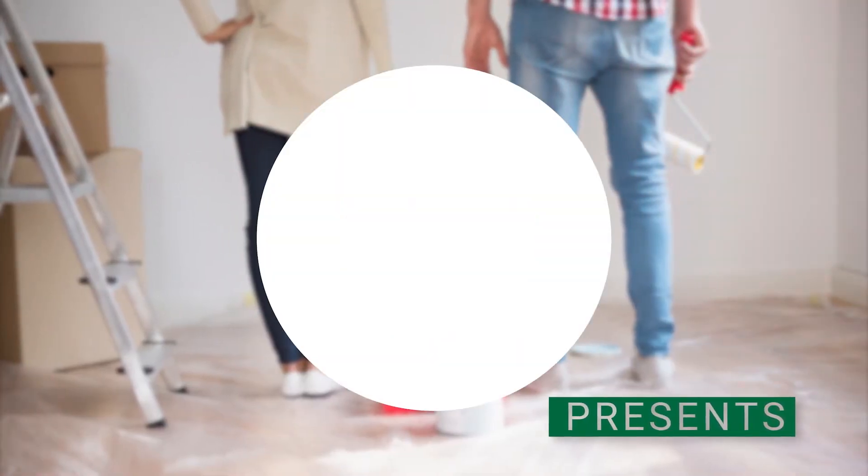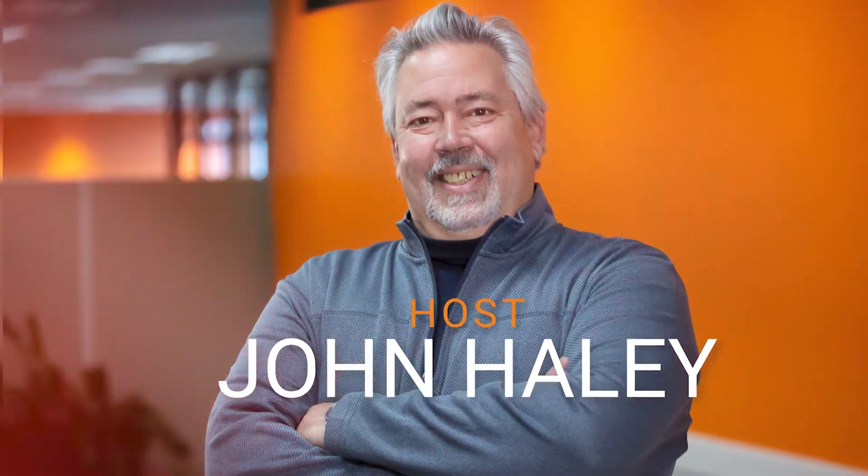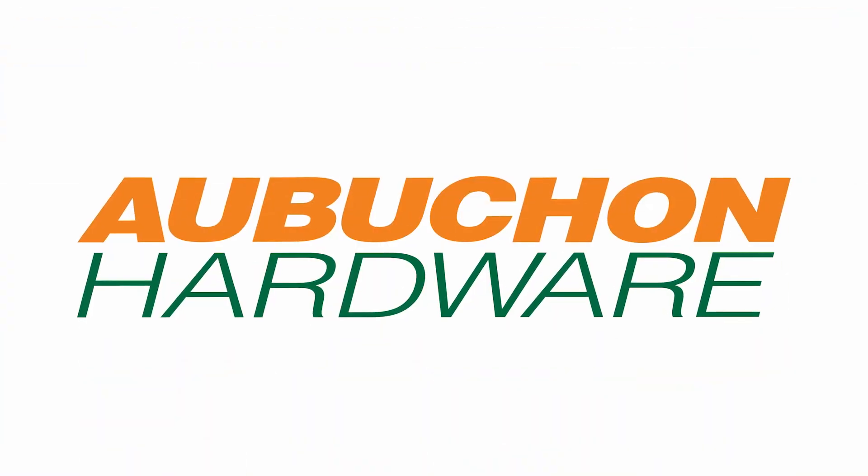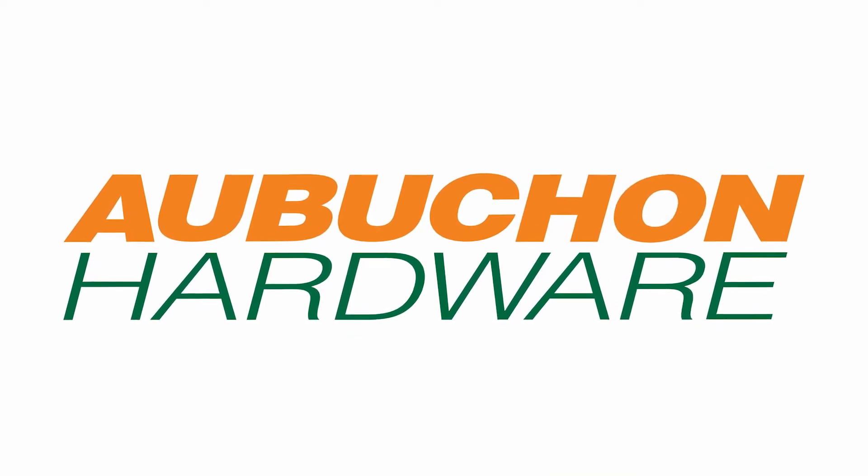Welcome to our W.E. Aubuchon at-home podcast series with John Haley. I'm joined today by Keith Woodbury, our paint specialist from our Beverly location. Keith, welcome to at-home, sponsored by Aubuchon Hardware. Thanks, John. Glad to be back here again.